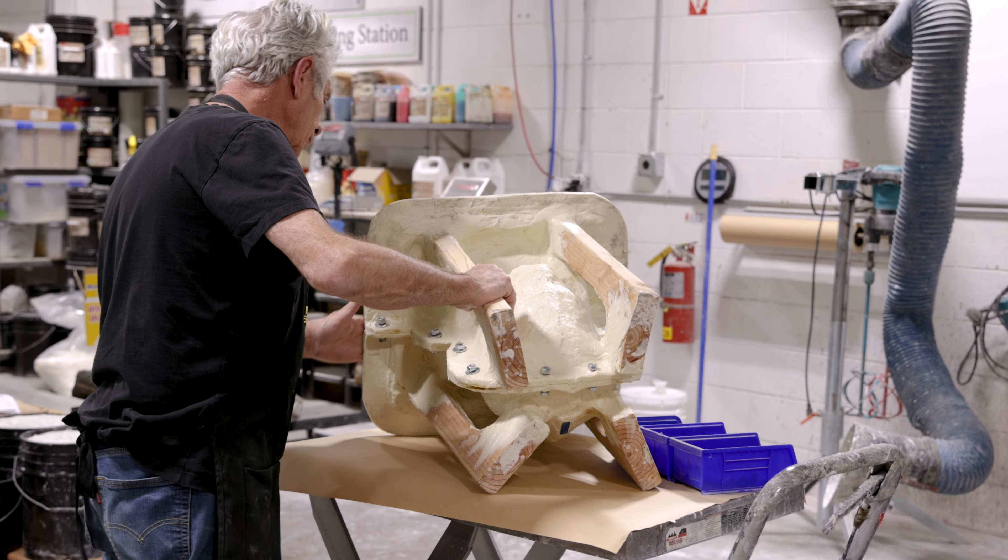First, the mold and the support shell are reassembled. Then we tightened it with bolts and nuts and the mold was ready to be used.